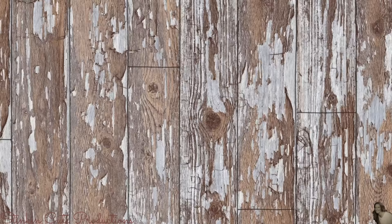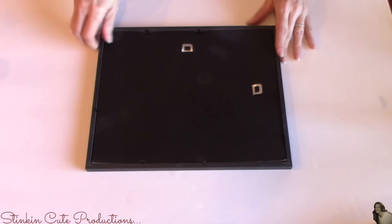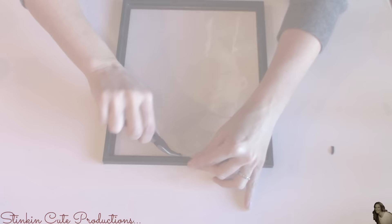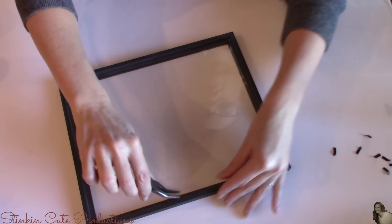I'm going to start off by taking the three 8x10 frames. I chose these frames because they have flat surfaces on the top. On this first frame, I'm going to remove the backing and the insert, leaving the glass. On this frame, I'm going to remove all of the prongs that are used to hold the glass and cardboard into the frame — I'm doing this using a needle nose plier. Once I've got all the prongs removed, I'm going to place just a dot of hot glue in each of the corners of this frame to hold the glass in.